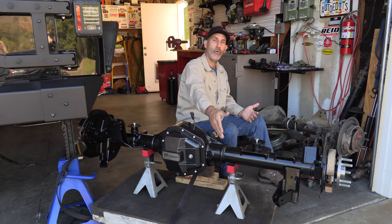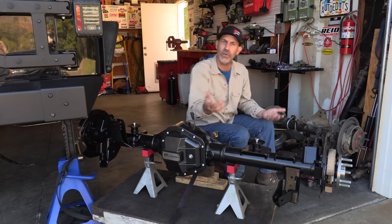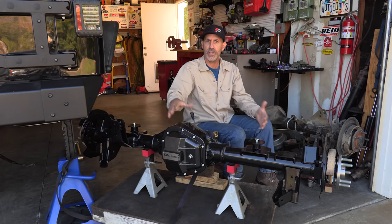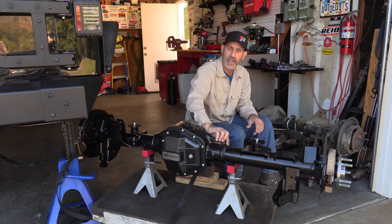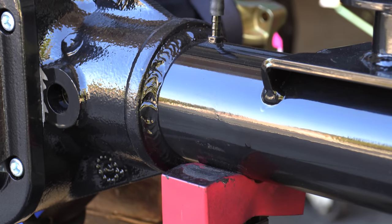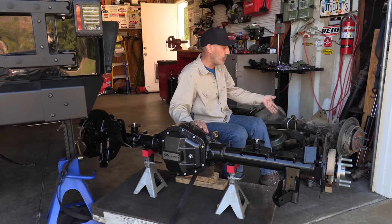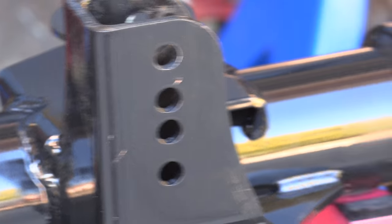Now that is the very first thing I'm gonna point out on the Fusion 60. It's the only one in this family — in the Semi-Float 60 bolt-in upgrades — that has the tubes perimeter welded into the housing. Because that's something I've actually had a problem with on this thing, it's nice to see. That is just there, done, peace of mind, done.